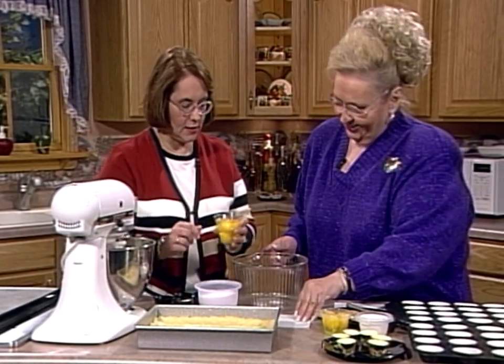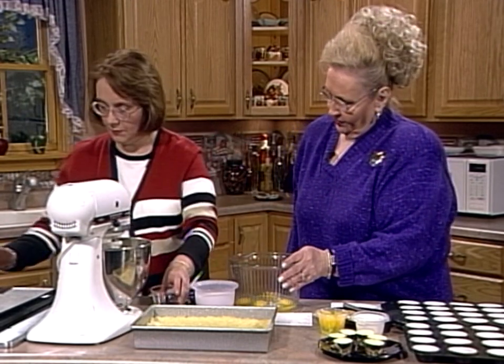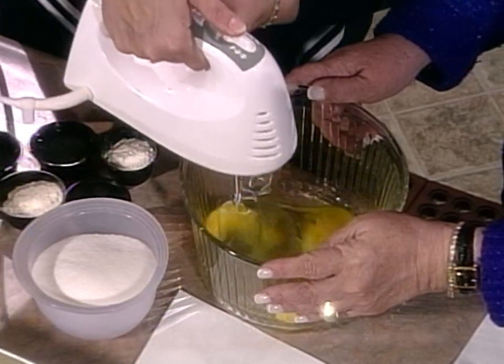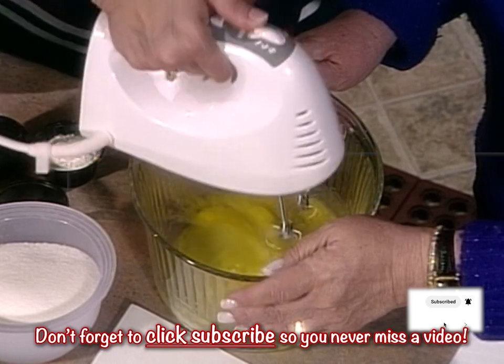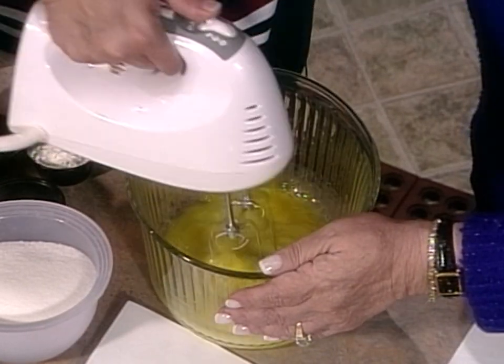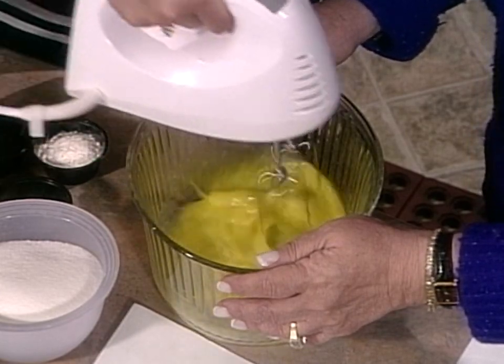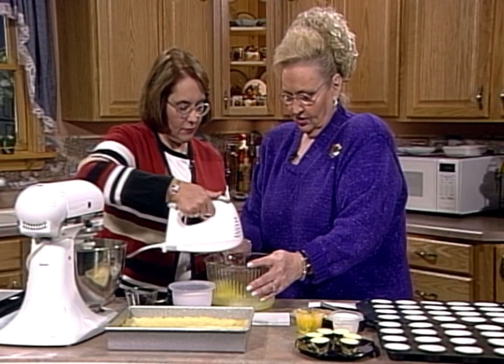The filling is really easy. You have four eggs, and what we're going to do is beat the eggs until they're a little bit frothy — kind of a light lemon color. This helps to keep the filling together, and when it goes onto the crust it gives you a creamy lemon custard kind of filling.